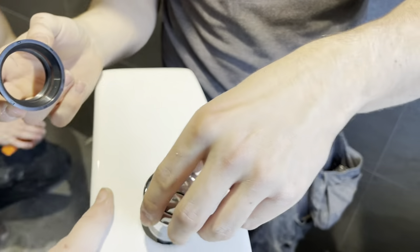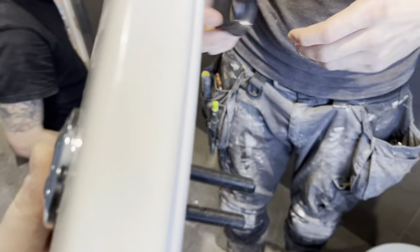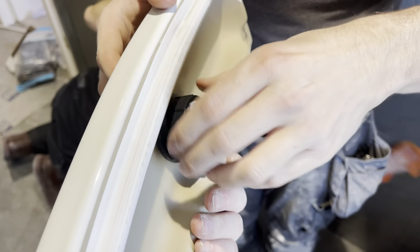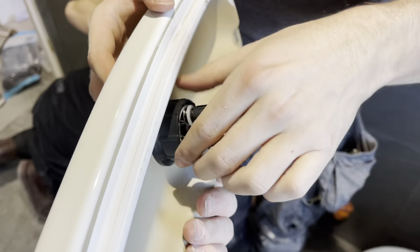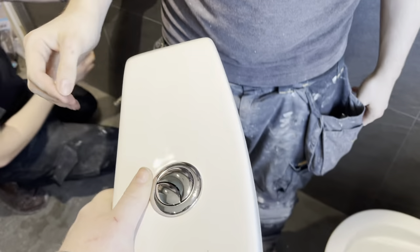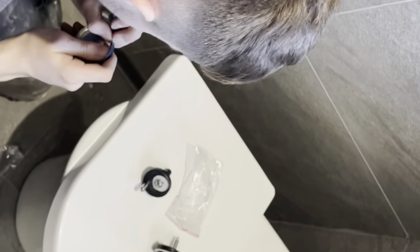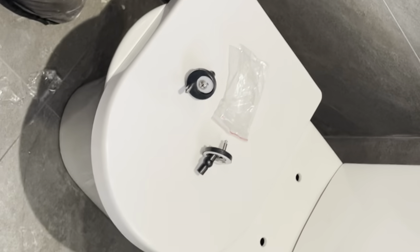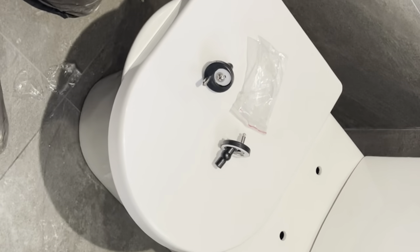Passing on to Scott now — he'll run through fitting the toilet seat. Piece of cake.